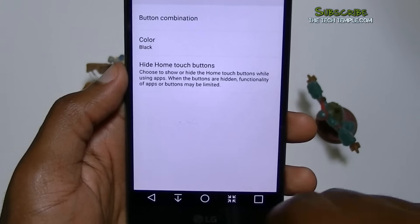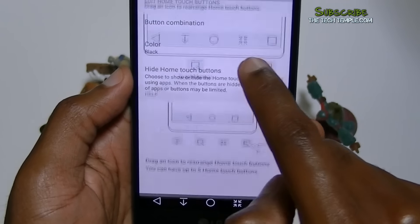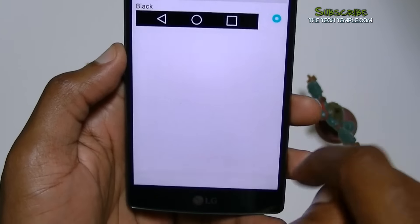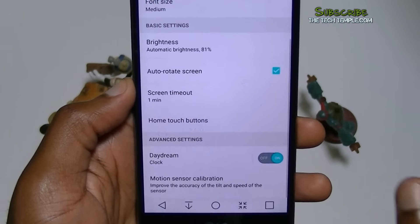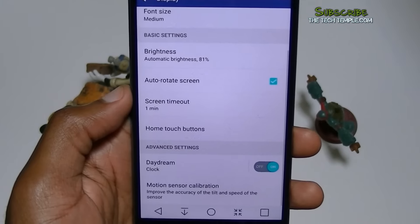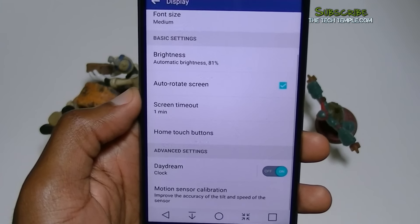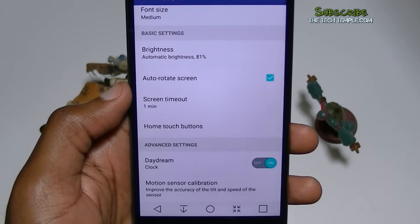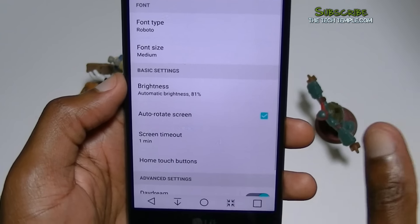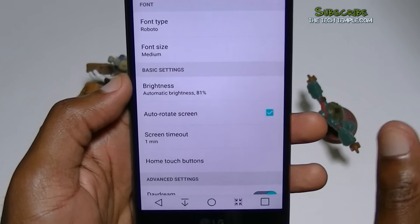You can also change the navigation bar color — make it white or black. I'm not going to go into too much detail on the home screen because I don't want this video to go on forever. But I will make some other videos going more in-depth on the home screen, widgets, and camera, because I know a lot of people want to know more about it.